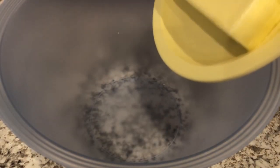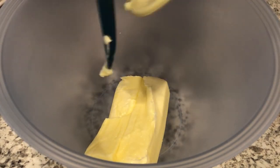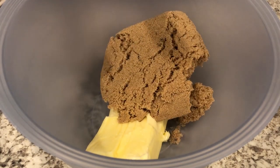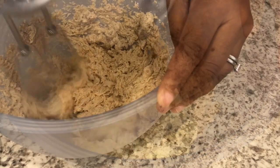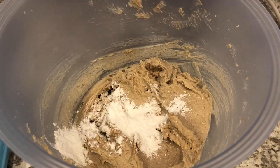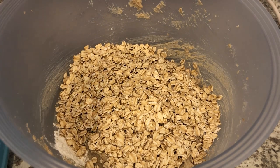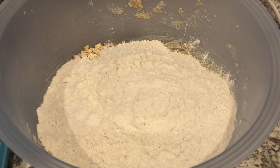We're going to start off by creaming our butter and brown sugar together. Then I'm going to add in my baking powder, my oats, and my flour, and I'm just going to mix it all together until it's nice and crumbly.